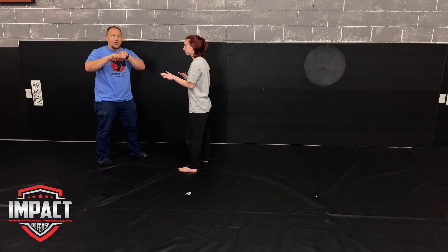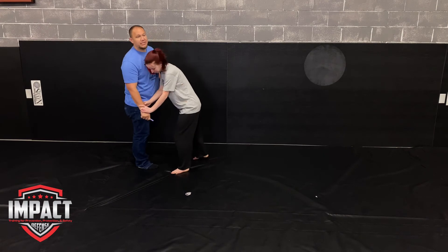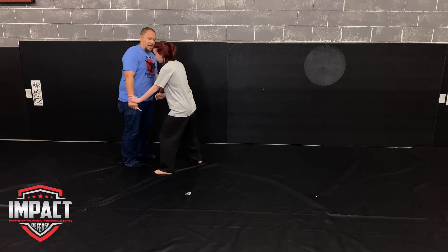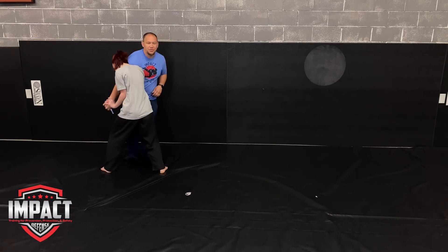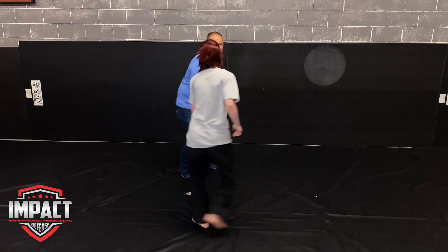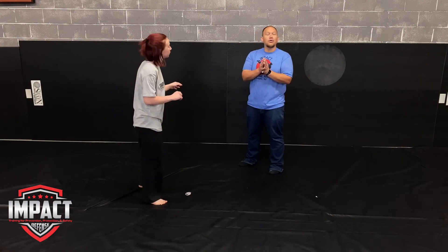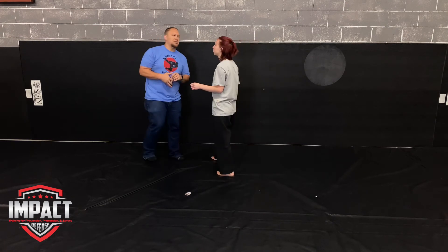I'm going to draw the marker out, uncap it, and start going for strikes. She gets to choose whatever method she wants — if she wants to collapse in and try to control, she can do that; if she wants to stay on the outside and smack it down to create distance, she can do that. Her goal is to be able to get to that gun or get away — all the while taking as little damage as possible.